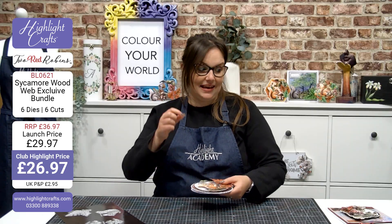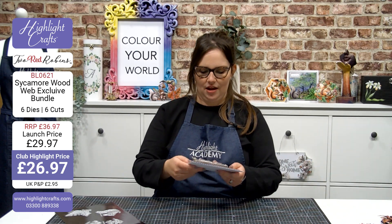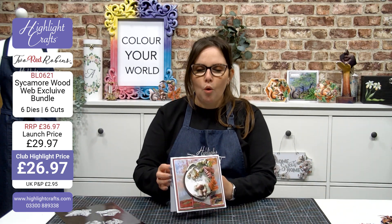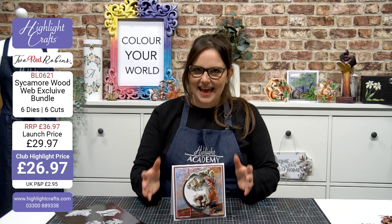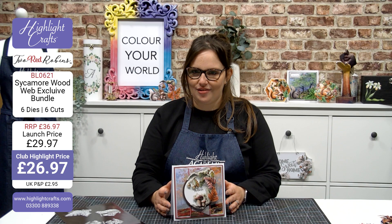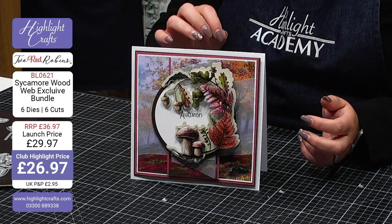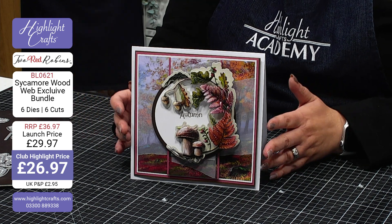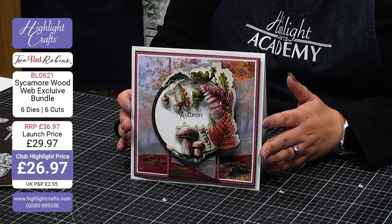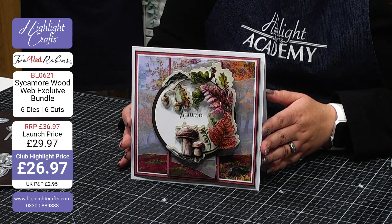Maybe you want to try something a little bit more clean and simple, a little bit more traditional but really focusing on that beautiful wreath. What about combining this with some of the backgrounds from Sycamore Wood and then layering it up with your craft mask cardstock? Introduce a little piece of vellum for more texture in the background but build your wreath as a topper to your card, perfectly sized to add in a little sentiment to the centre, or even a little verse or maybe even a little photograph as well.